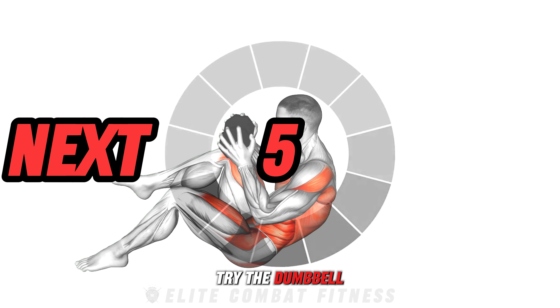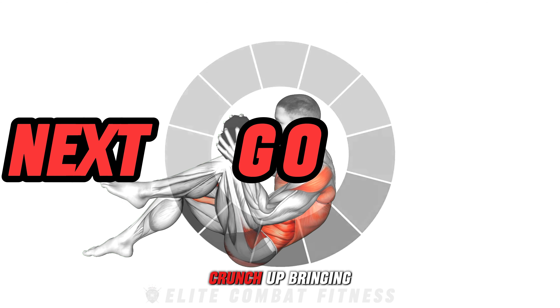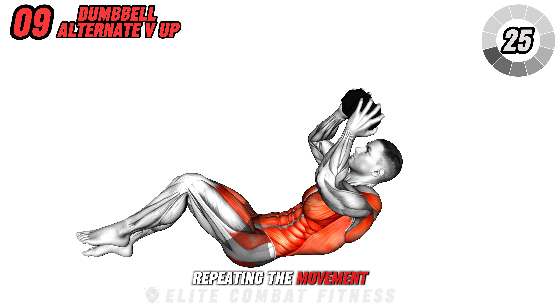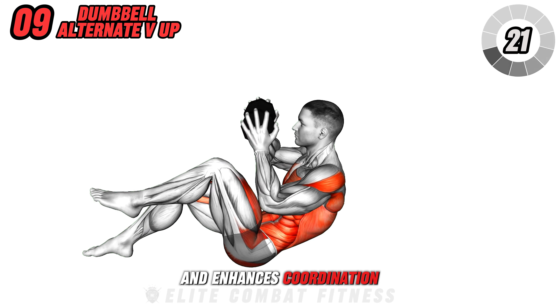Try the Dumbbell Alternate V-Up next. Lying on the floor with a dumbbell held above your chest, crunch up, bringing one knee towards the dumbbell, then lower and alternate with the other knee, repeating the movement. This exercise targets your abdominal muscles and enhances coordination.